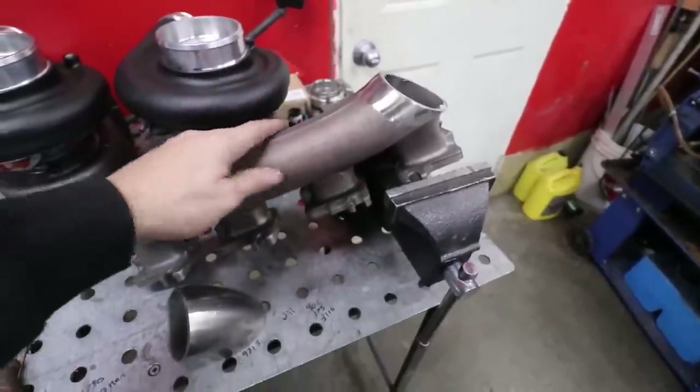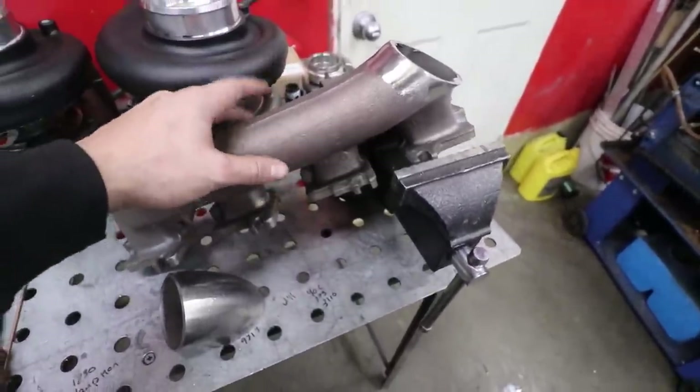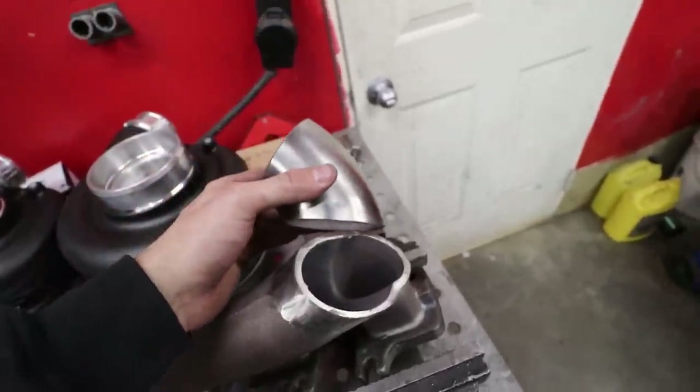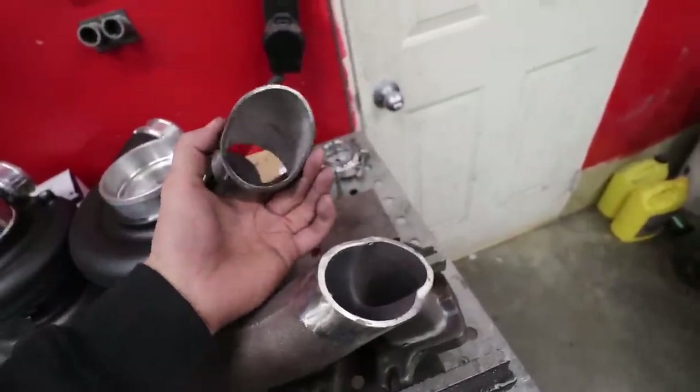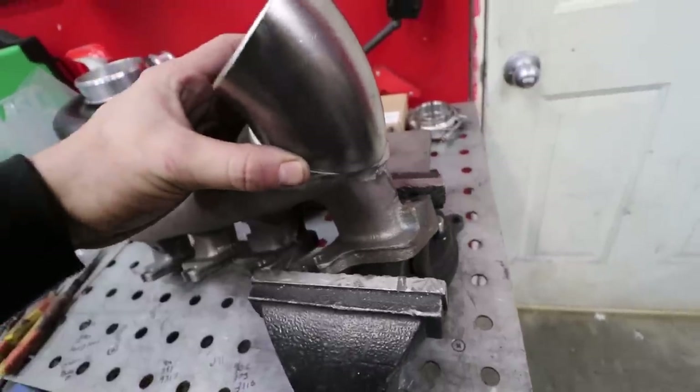For our manifolds, we're just modifying the stock manifolds. These are big beefy cast pieces and they actually flow surprisingly well. I just have a schedule 10 90-degree elbow here that I cut off and ovalled out. That's gonna fit on there and we're gonna weld that to the cast manifold.